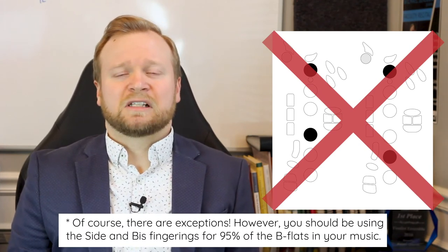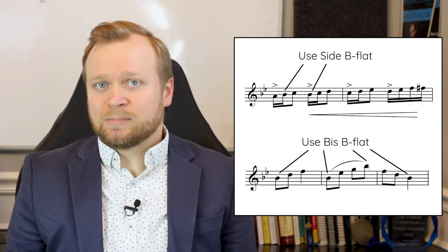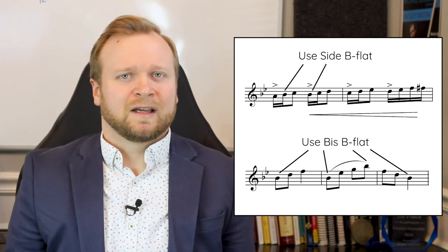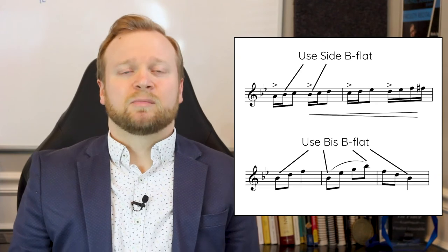All saxophonists have slightly different preferences for when to use side versus bis, but the deciding factor should be a balance of what sounds the cleanest and what's the most comfortable, assuming you have fluidity with both fingerings. A simple guide is to use side B-flat for notes that move by step and bis B-flat for notes that move by leap. This isn't perfect, and I prefer bis when I move by step much of the time. However, it is a good place to start. Here's a look at the first line with suggested B-flat fingerings written in.